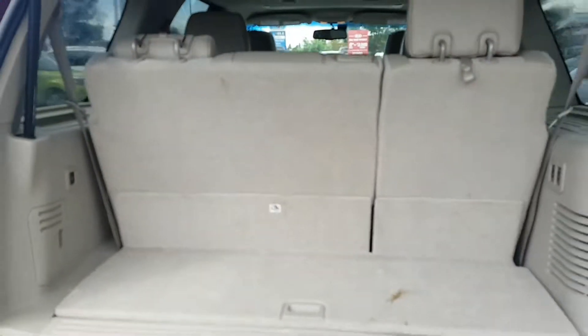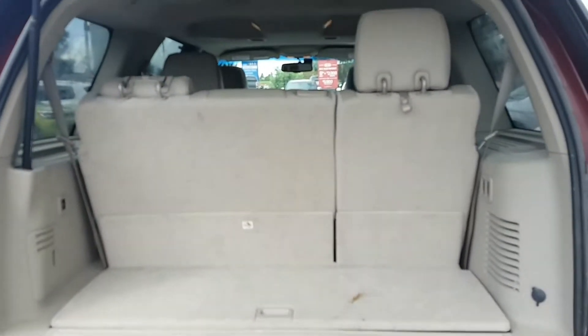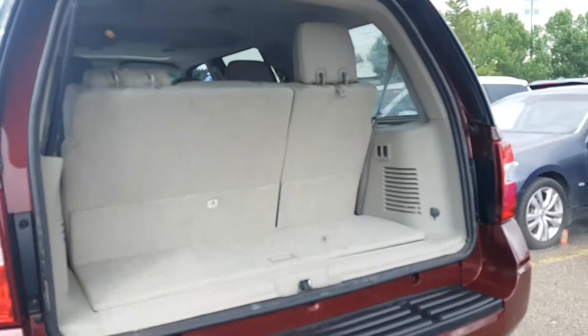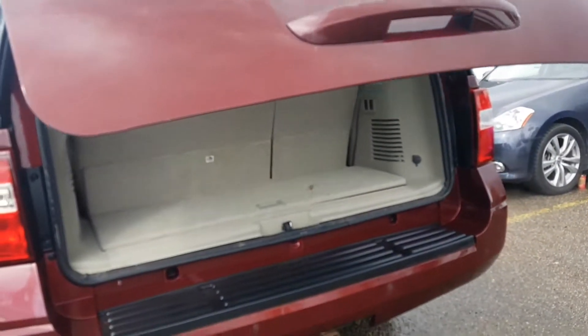Your headrests are going to look something like that. For the amount of space you'll have when the seats are up, it's going to be about two feet. To put the power lift gate down, you just push that button and the lift gate comes down automatically.